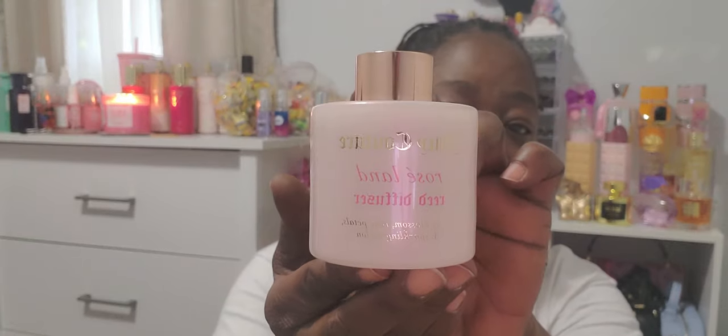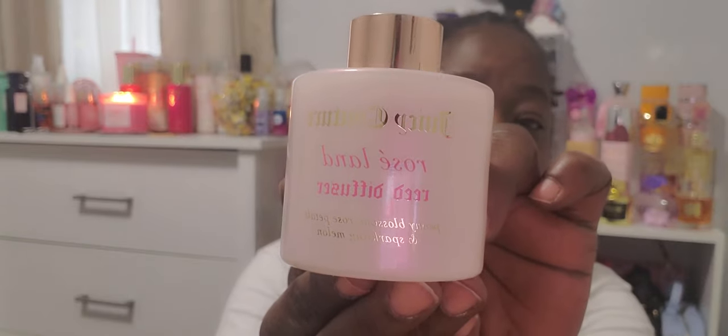One more thing — two more things, actually. This Juicy Couture diffuser, and that is the scent. It did come with the diffusing sticks, as well as a notepad that I can leave on my desk. Cute hearts on it — I believe all the pages have hearts on it. So this will be cute to leave on my desk for work.